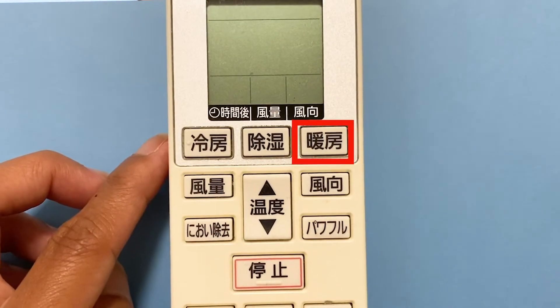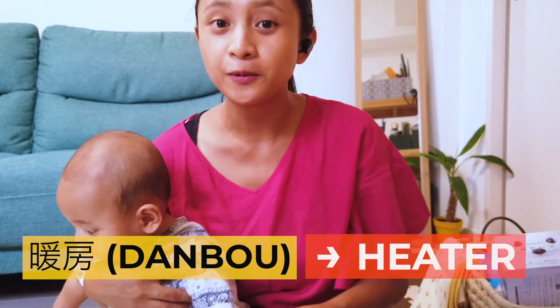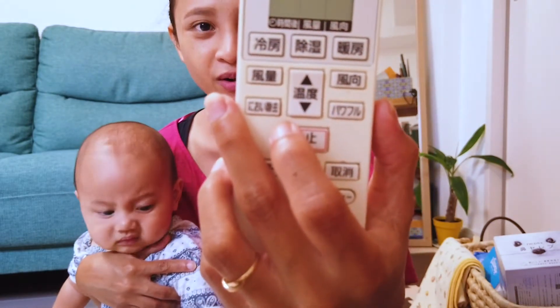Lastly, you have 'Dambo,' which is your heater mode. This is the mode you want to use during the cold winter months, as well as autumn and spring. So those are your three modes — pretty straightforward.